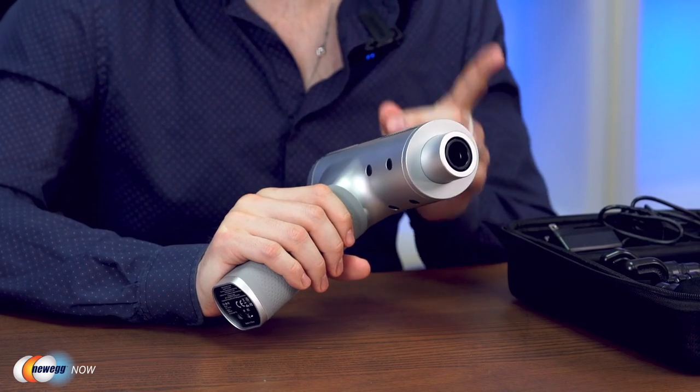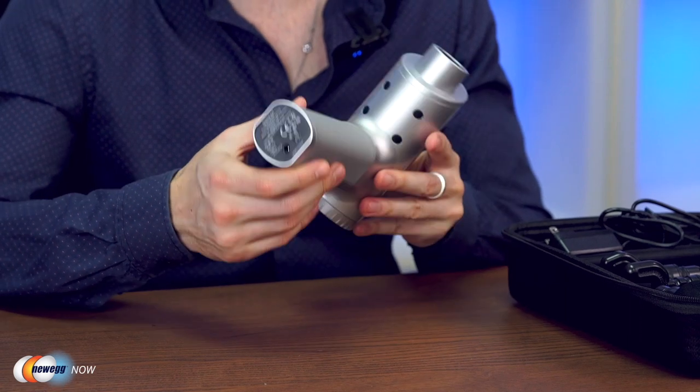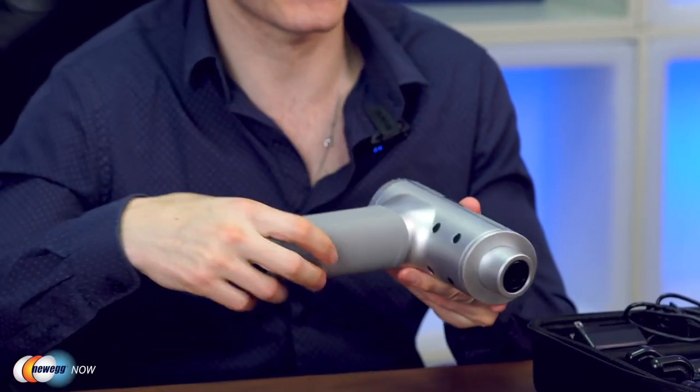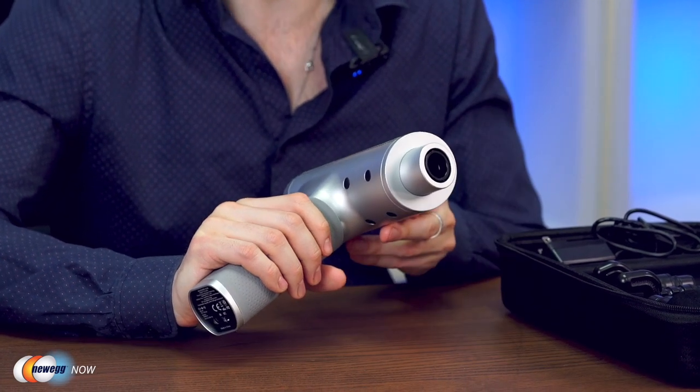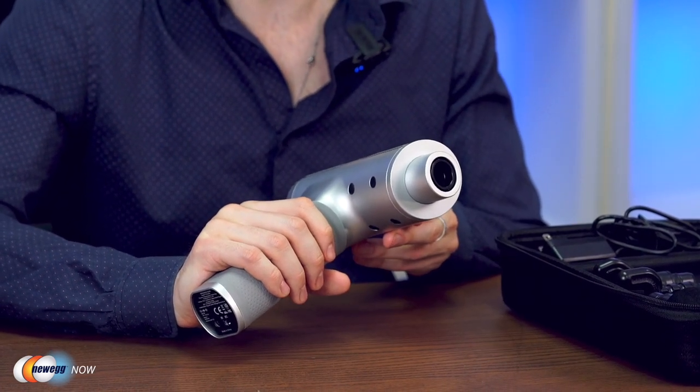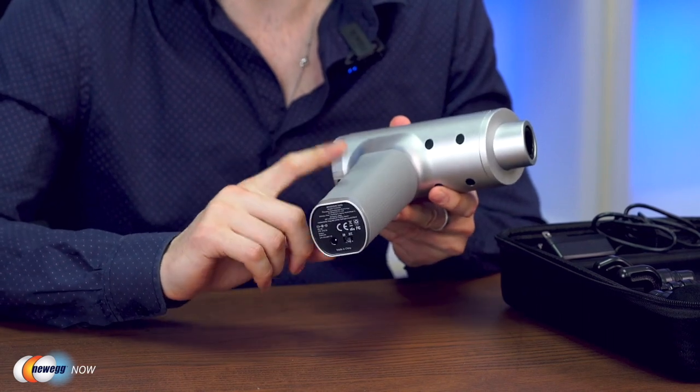It's built with multi ventilation heat dissipation, and you'll see that from the sides and back, so it's not going to overheat. This is designed to effectively reduce heat even during long sessions and also prolong the massage gun's motor life.